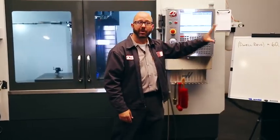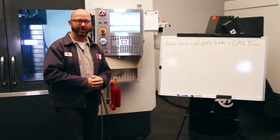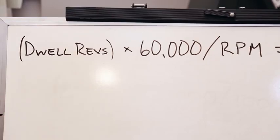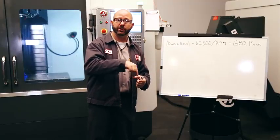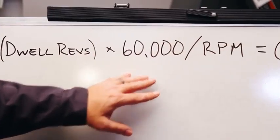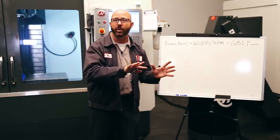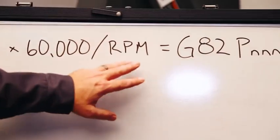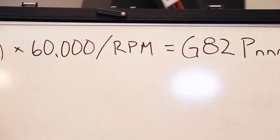This is why we've got our perfect Goldilocks dwell time formula. Here's how it works. Our dwell revs — revolutions — is the number of times the tool is gonna make a full revolution at the bottom of the hole. 60,000 is just a conversion factor, because there are 60 seconds in a minute and we want our formula to work in milliseconds, not seconds. RPM is just the S code, our RPM value in our program.